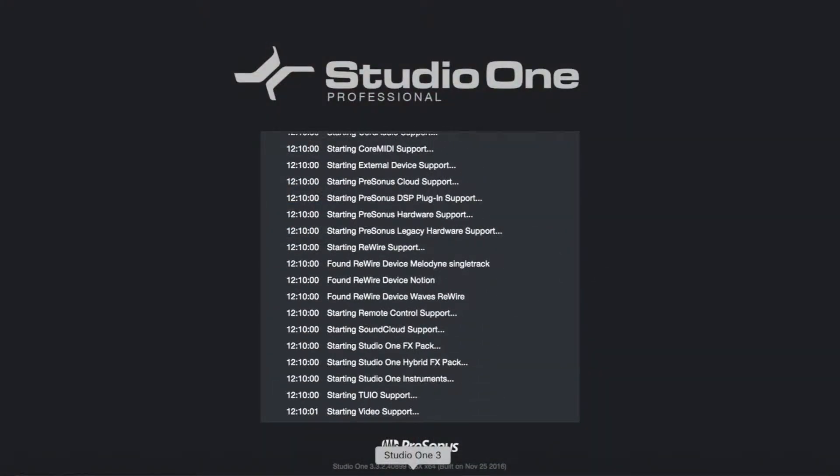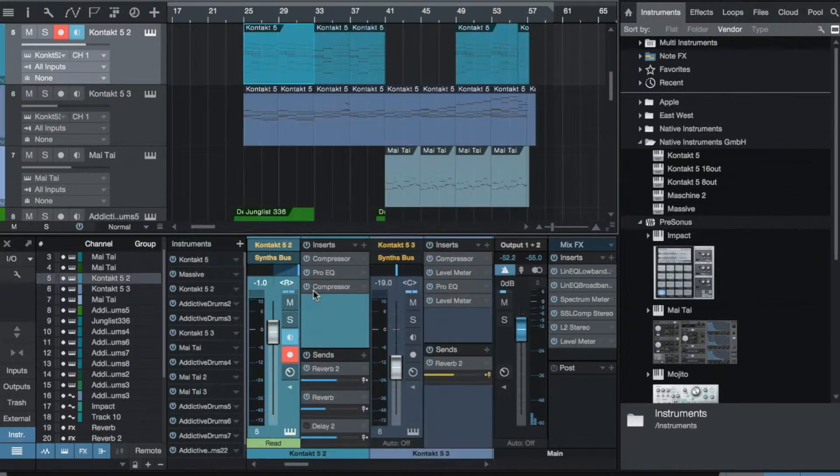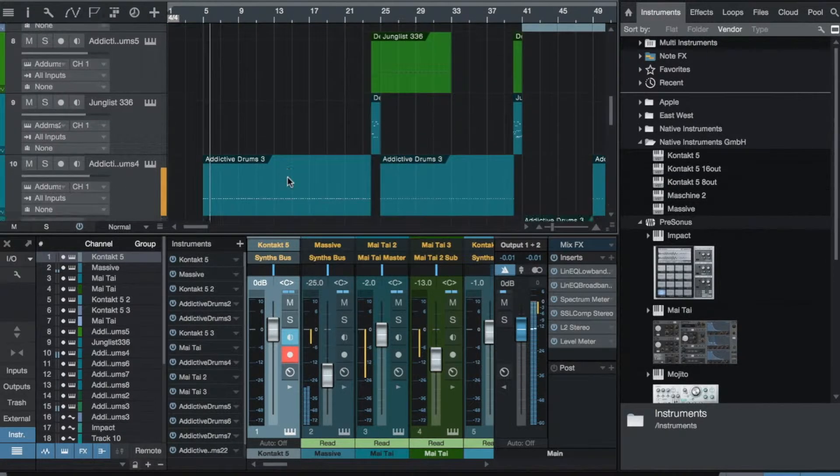That's very disruptive to the creative process. I literally got to a point where I spent more time being a computer technician rather than being a musician, and that is a huge buzz killer. I got so frustrated that I literally stopped making music for two years just because I didn't want to fight the software anymore. That is no way to live if you are a creative person. Studio One is not perfect, but virtually compared to that last piece of software, there are virtually no error messages.